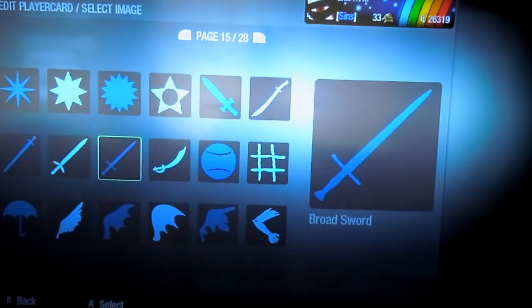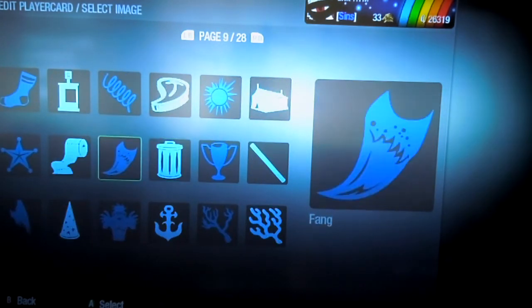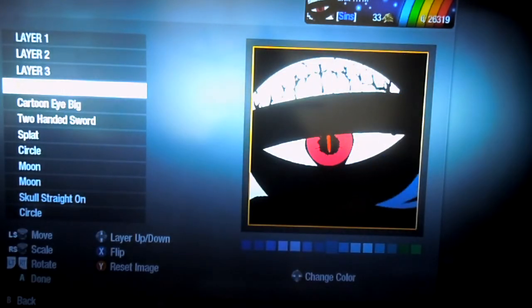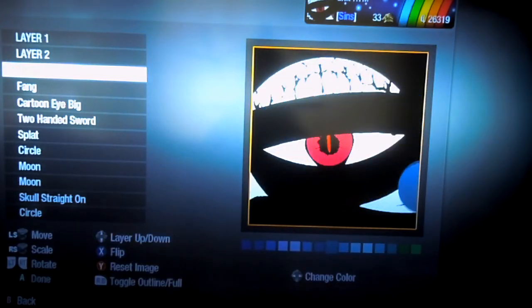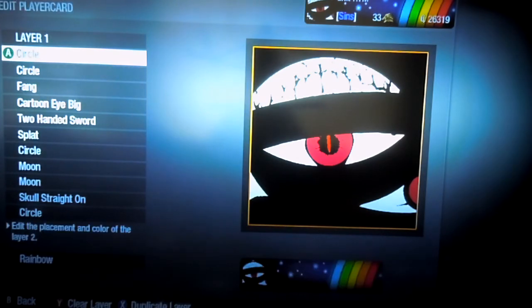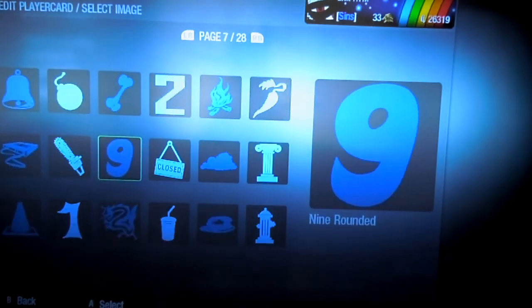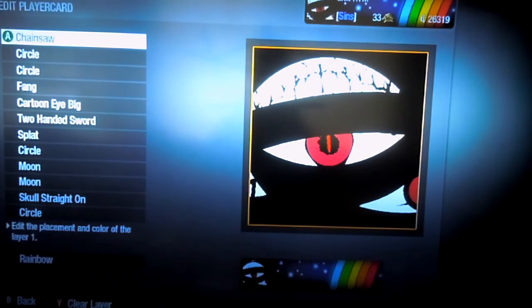And then for the last few layers, you can really mess around with these, but what I did in my original emblem was I used the fang. And then I used two circles to make it look like another eye, like this. And then for the last layer, I used the chainsaw, toggle outline, and made it bigger — make that black — for another set of teeth on the side.